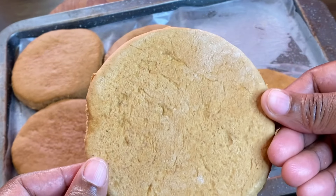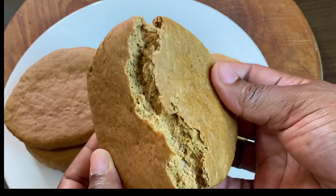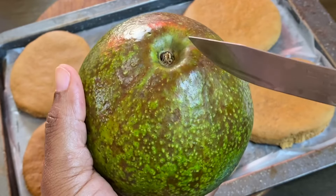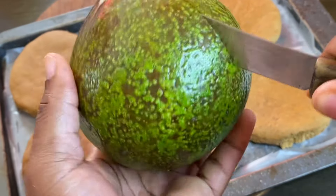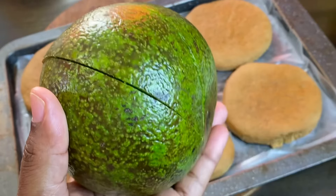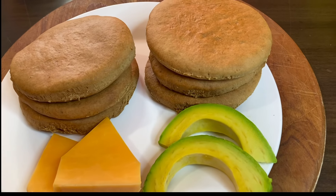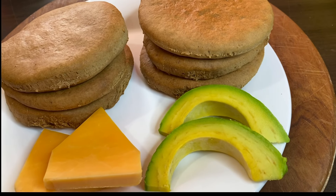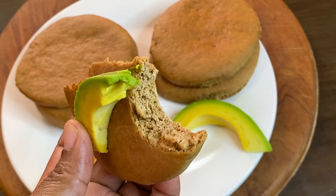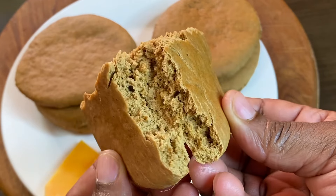The texture is just amazing — nostalgic memories. I grew up on bulla because these were distributed in schools across Jamaica with milk. Because of its sweet, flavorful taste, avocado is a favorite to pair with it due to its savory taste — the combination is oh my goodness tasty. Cheddar cheese is also a favorite combination. I want to thank you so very much for watching; a full written recipe will be listed below in the description box.